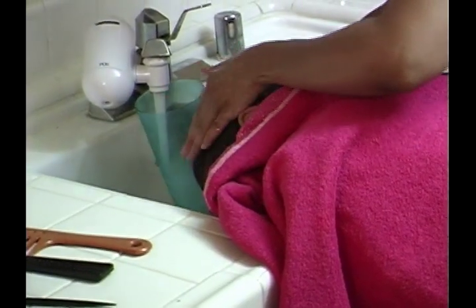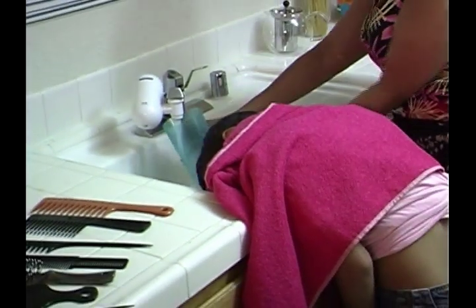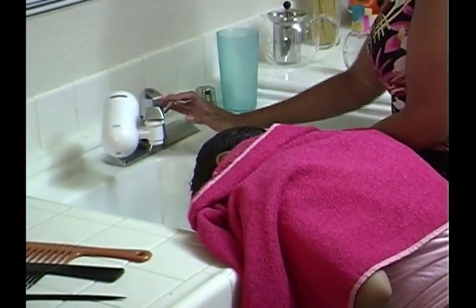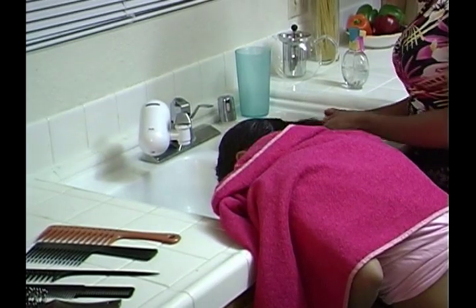After shampooing the hair as previously shown, rinse with the child's hair turned sideways, eyes closed, and a small hand towel she can hold to protect her face. Gently squeeze the water from her hair and place the towel over her face — this will help prevent wetting your child's clothing.